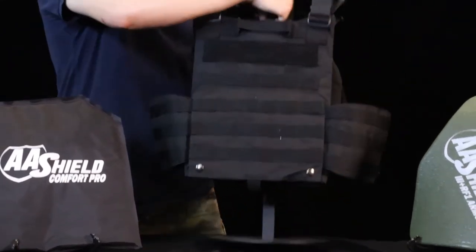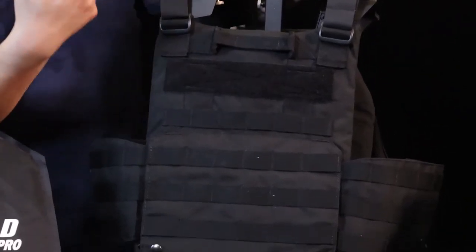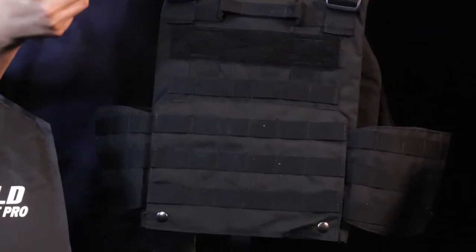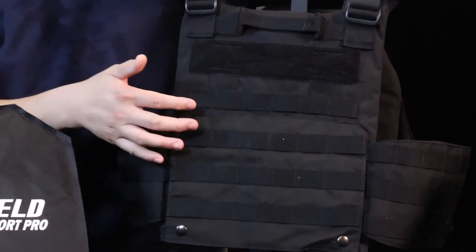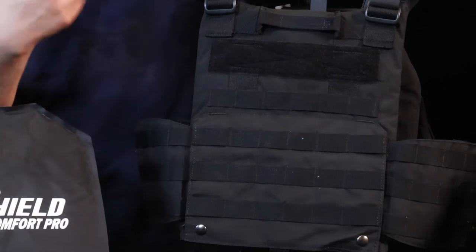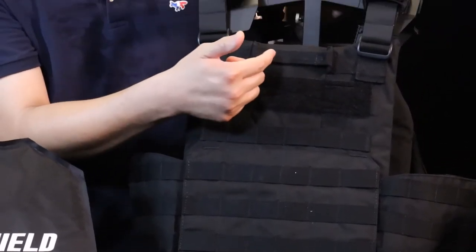On the back side you have velcro to attach pouches for the signature of your team, and also MOLLE webbing to attach more pouches or other tools.